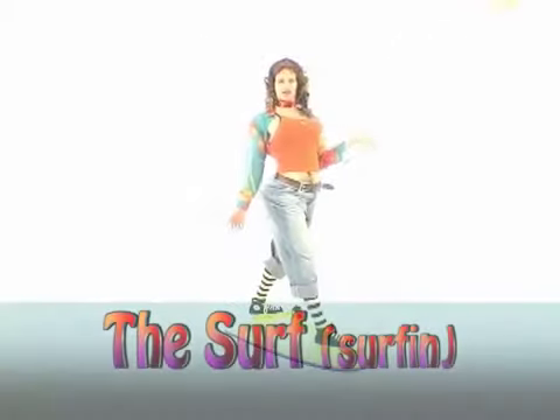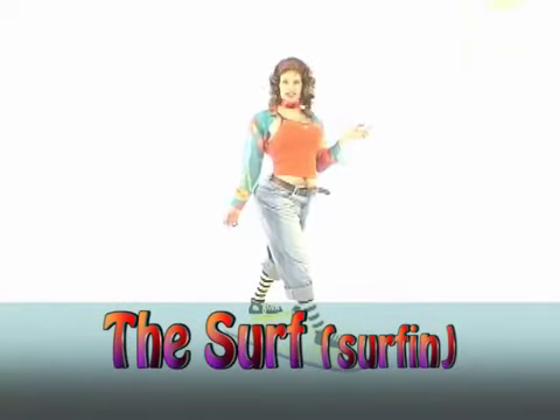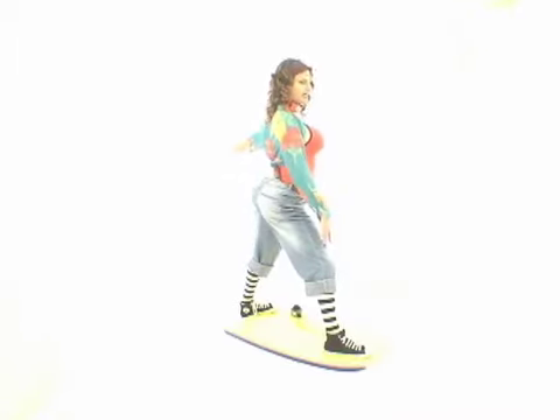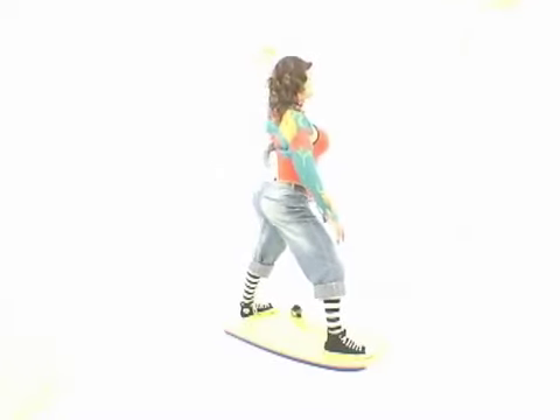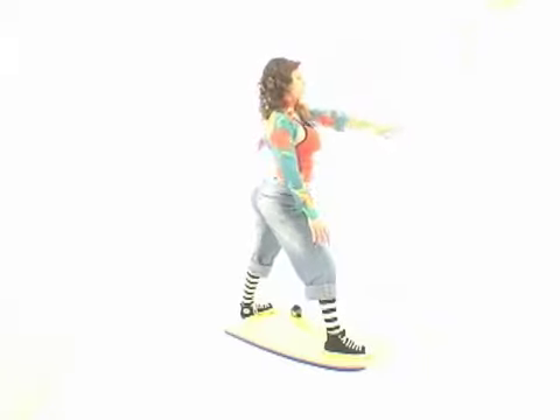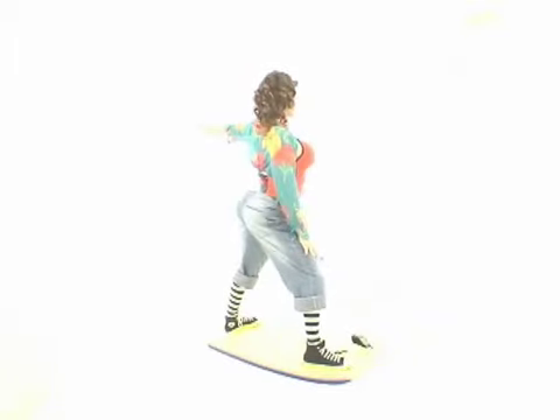Grab your surfboards because it is ho ho ho, merry Christmas — we're going surfing! I want you to stick one leg out and put your nails on that knee. I'm just going to do a simple eight count. Seven, eight, one, two, three, four, five, six, seven. And then look — surfboard full speed.